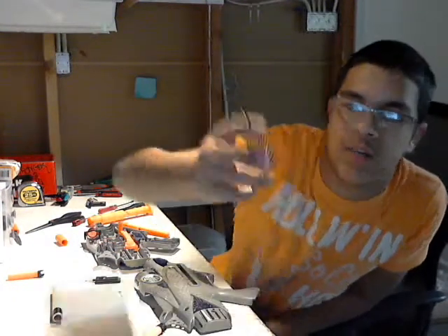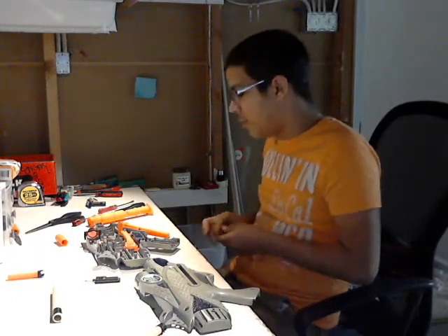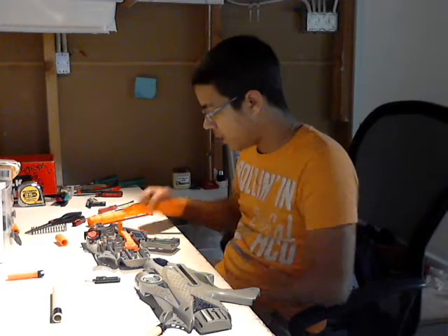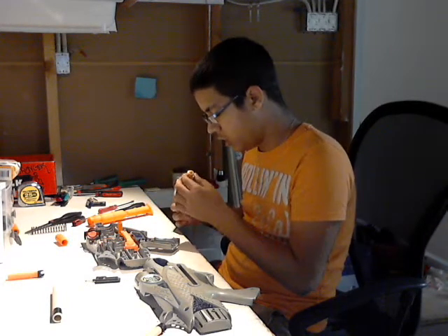I'm probably going to keep the normal spring in there. You can see that here — it's pretty nice. I was thinking about putting a piece of a K26 in there that I have that's about the same length, but I decided not to. It's just too much.